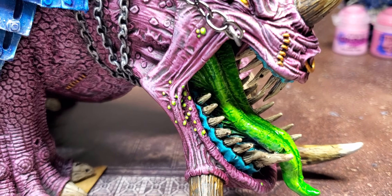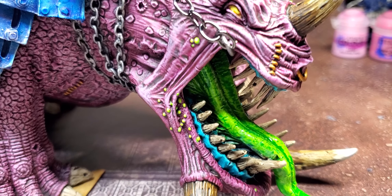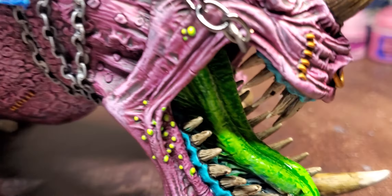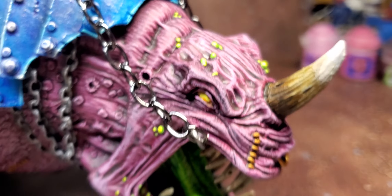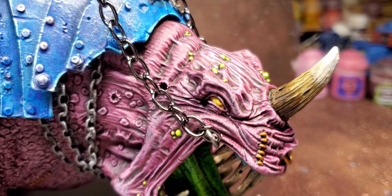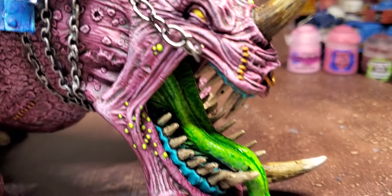After that, I dry brushed the entire model with MIG Dry Brush Light Metal to give it a weathered look, and hopefully to hit most of the rivets so I didn't have to hand-dot them. All the bone, nails and such that Princess has was just the dry brush of white from the zenithal, then Agrax Earthshade.